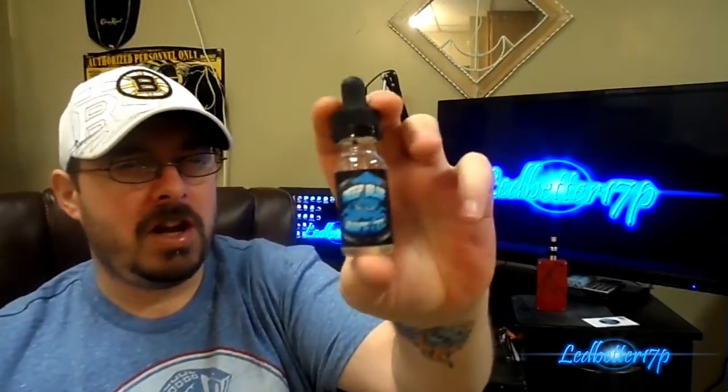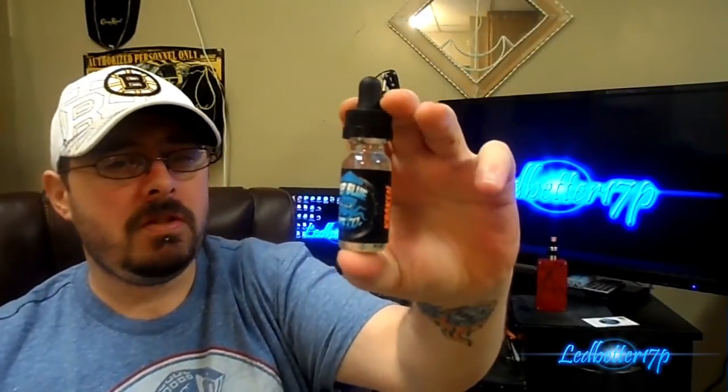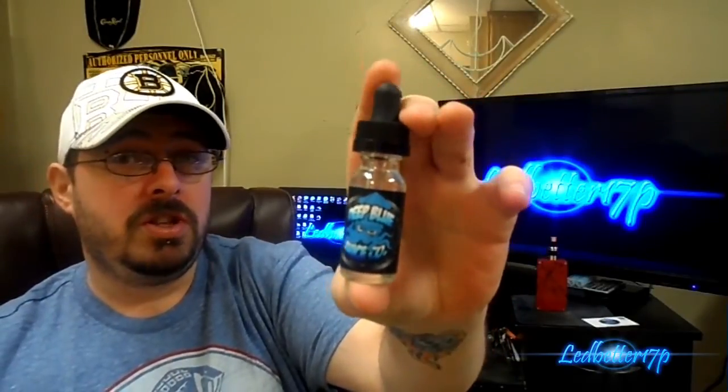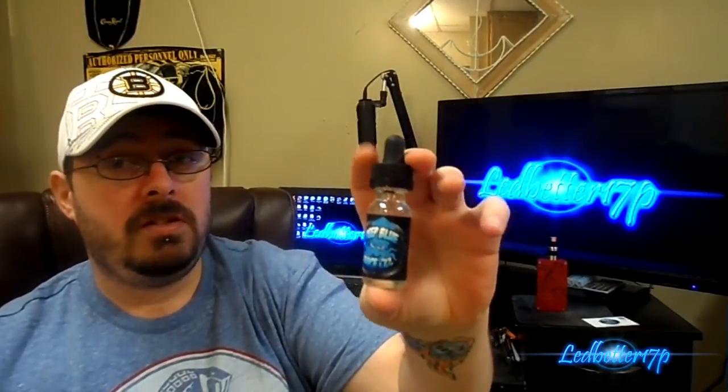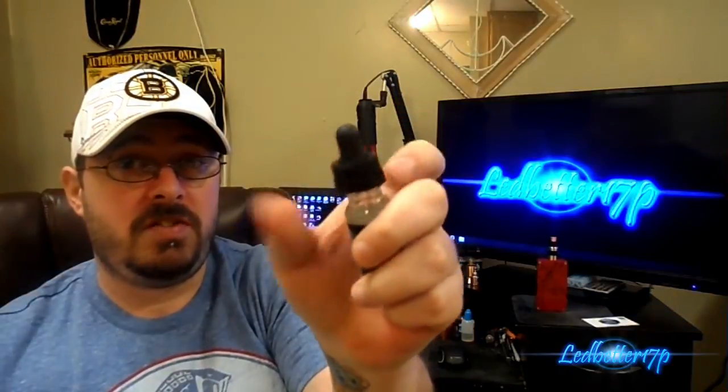I've been vaping this one a little bit today and it's not bad. So we'll get to the full flavor profile in a bit. Onto bottle packaging — this is a 15ml glass bottle and I believe they range about $12 for a 15ml on the website. It has a dripper with a child safety cap, which is nice. Not many juice companies are doing this; a lot will just put a plain dripper on. To open it you push down and turn, and it's got the eyedropper in there as well.